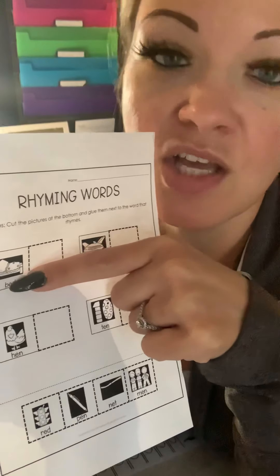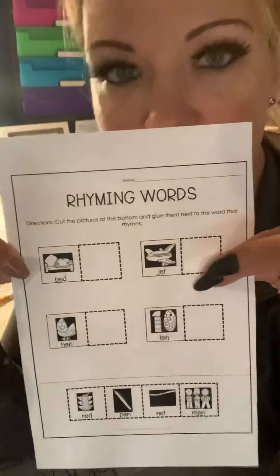Hi, UPK. The next thing we're going to do is practice our rhyming words you got in your packets I mailed to you. You have a lot of sheets that look like this — you have four empty boxes and some pictures down here, and it says rhyming words on it. There are five different ones in your packet.